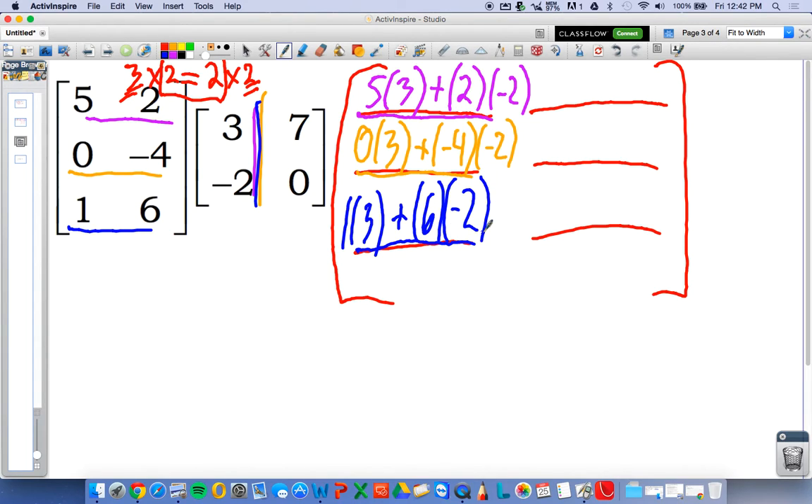Now I hope you realize at this point, if you look right here — I'm going to circle something in green — you'll see that the entire first matrix is recreated: five, zero, one and two, negative four, six. That's a good way to check to see that you are in fact setting these up correctly.